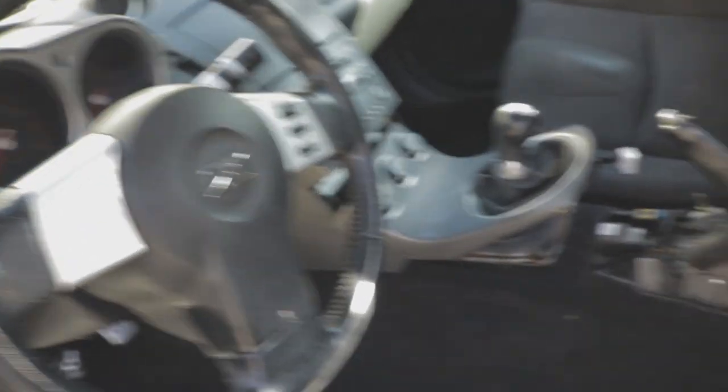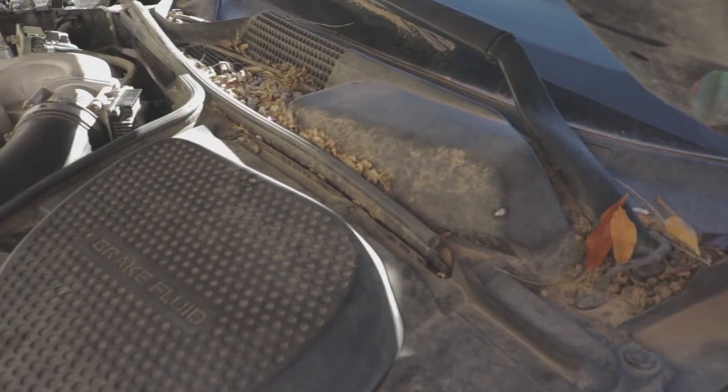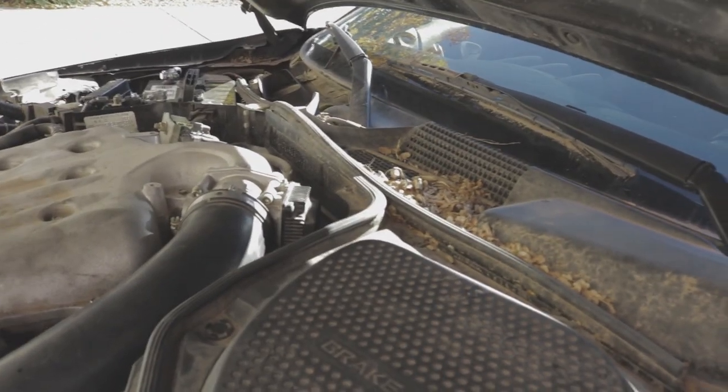The steering wheel is pretty nasty still — needs a whole wipe down on the inside, but it's pretty good progress. While I'm cleaning around here I'm gonna suck up all this stuff too, so it'll be a lot cleaner up here as well.